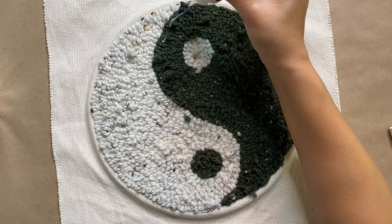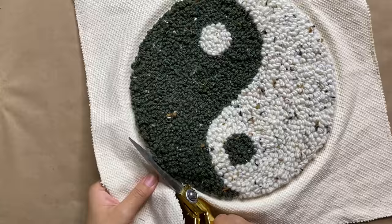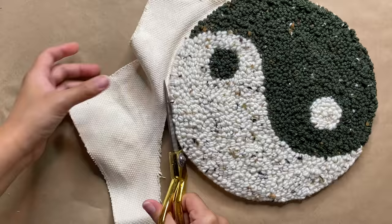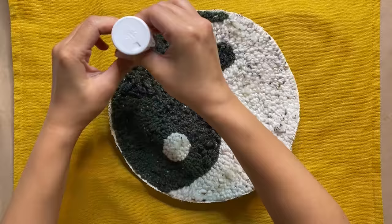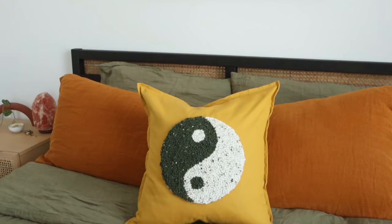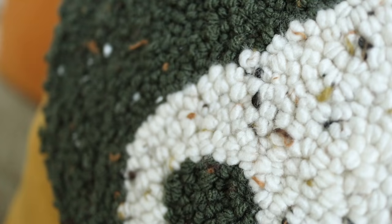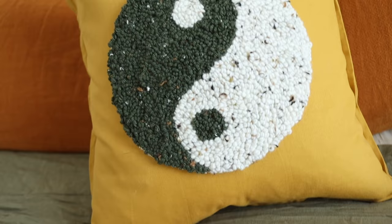To keep it all in place, I'm using fabric glue with a foam brush, making sure to saturate it in areas with the larger loops and looser ends. The fabric glue takes only two to four hours to dry and is washable after 48 hours. I'm then going to cut out our design as close to the pattern as possible so you won't be able to see the monk's cloth underneath. Finally, I'm putting a piece of cardboard into our pillowcase to protect the other side, then fabric gluing the design right onto the pillowcase. Once that's dry, pop in a pillow insert and our new pillow is ready to go. I am loving this design and it was so much fun customizing it — after trying this out I definitely want to make more punch needling projects.